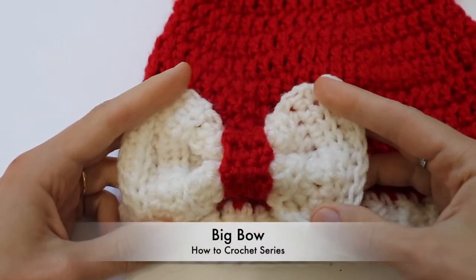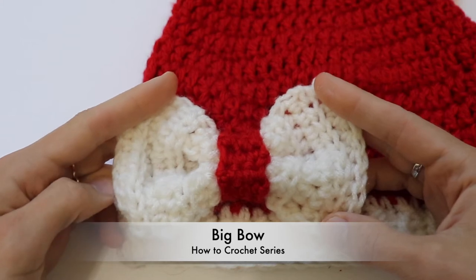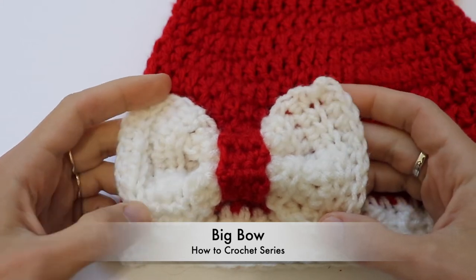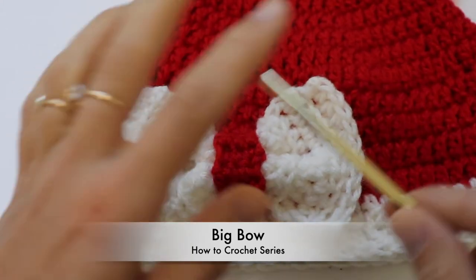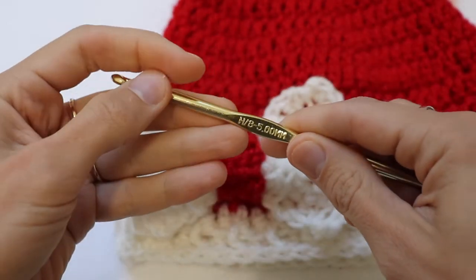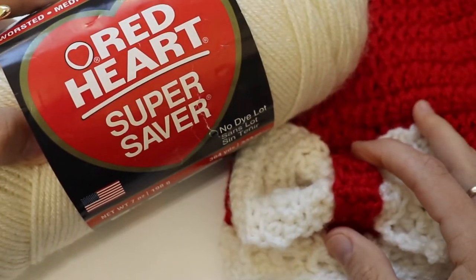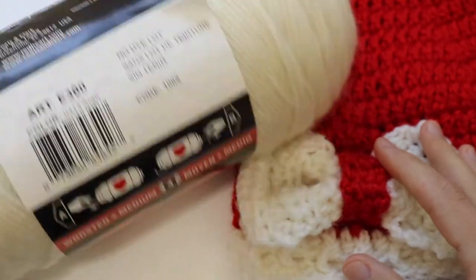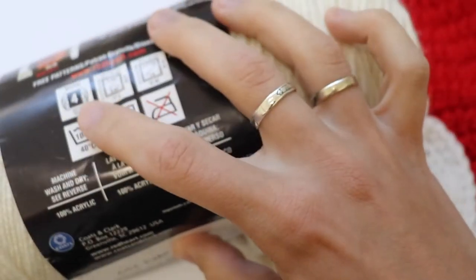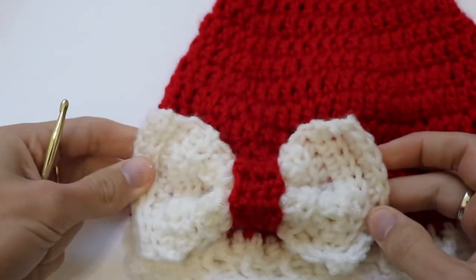Welcome back to the Crazy Hands Knitting and Crochet Tutorials. In this short video tutorial we are going to learn how to make a big bow that you can use for decoration. I'm using a 5mm crochet hook and Red Heart Super Saver yarn — any worsted weight number four yarn will work. If you are ready, let's get started.